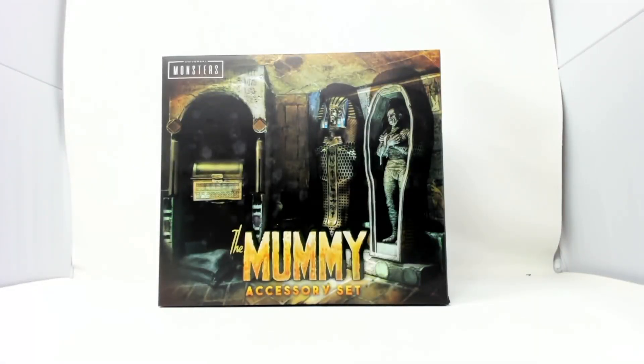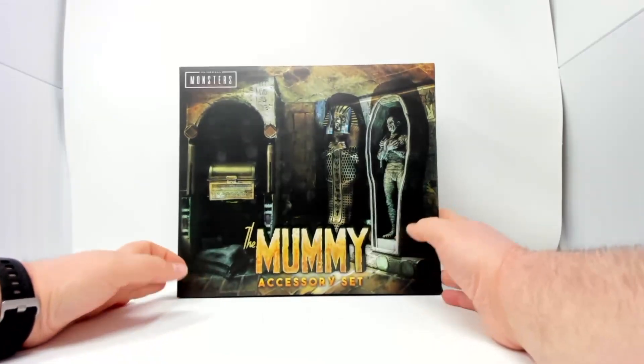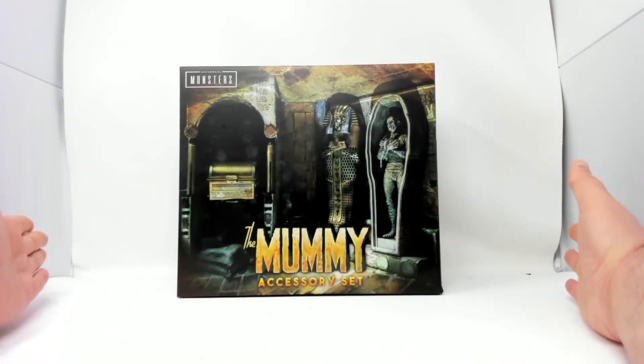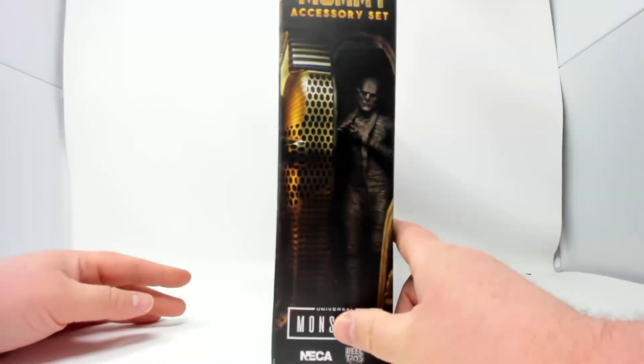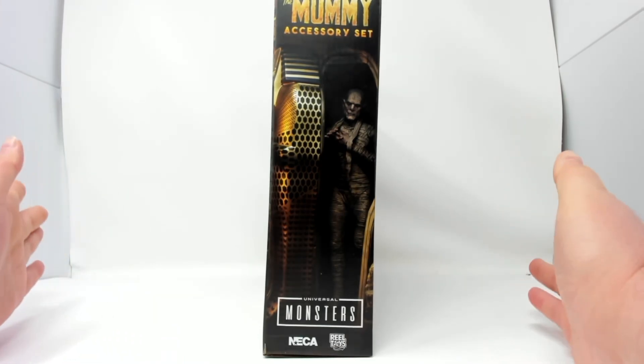Welcome my fellow collectors — it's Friday so we got something on the horror spectrum. My pile of loot just showed up from Big Bad Toy Store — please sponsor me. I got my monster accessory sets in, so we have Universal Monsters: The Mummy Accessory Set. This goes with one of my very first videos. The mummy has been out for a while but I pre-ordered from Big Bad and it's been sitting in my pile of loot for a while.